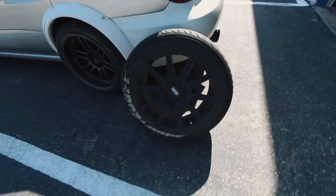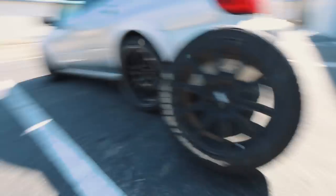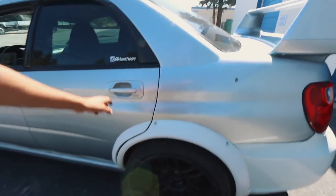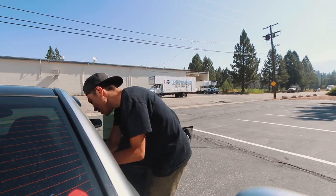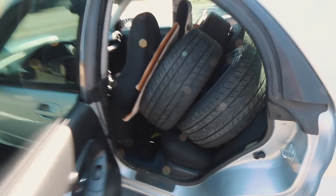Guys, I've forgotten how sick BBS wheels are. Sometimes I wish we could go back to these days. Alright, all loaded up. We will see you guys back at the house.